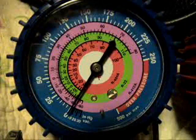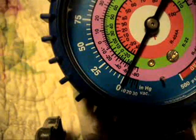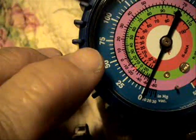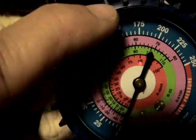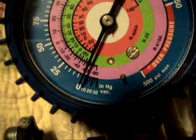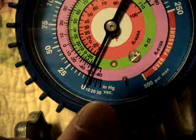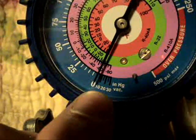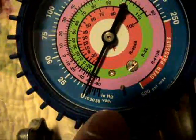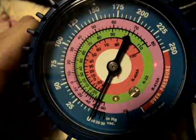First, let's take a look at the compound gauge. The compound gauge is called a compound gauge mainly because it reads pressures in PSIG, which is pounds per square inch gauge, and also it reads in inches of mercury, which is a vacuum. You can see the 10, 20, and 30 inches of mercury, which is a vacuum. This is why the low side gauge is called a compound gauge.